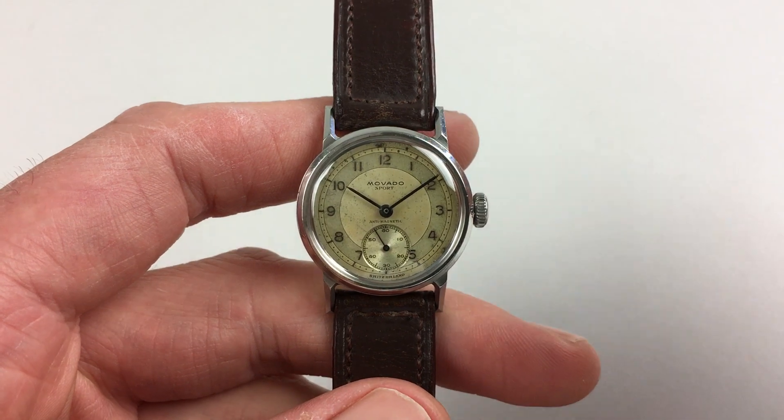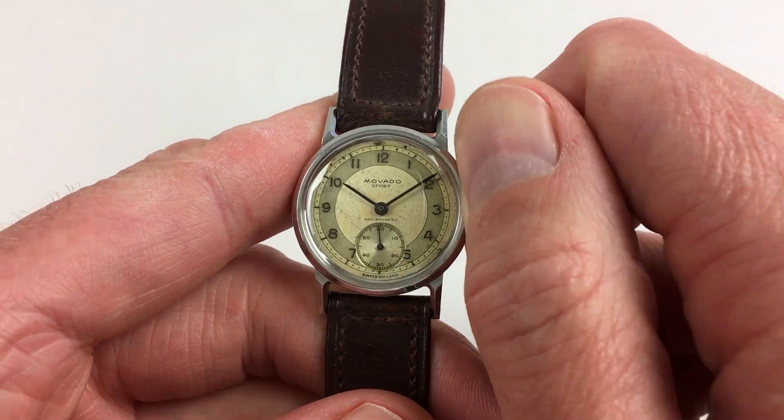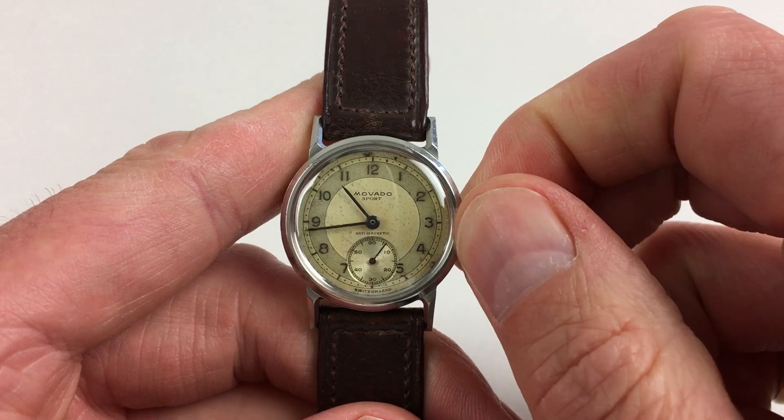As a manually wound model, this watch requires winding when being worn. To achieve this, turn the crown away from the wearer until the spring feels tight. Hand setting is adjusted in the normal manner — just pull the crown out and turn the hands to the desired time.